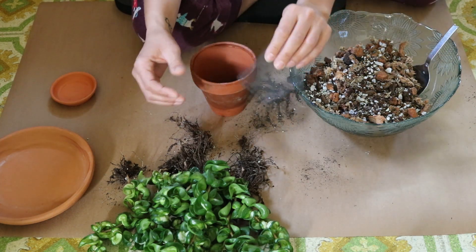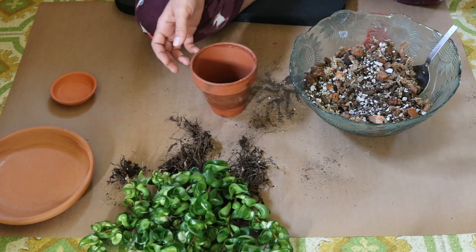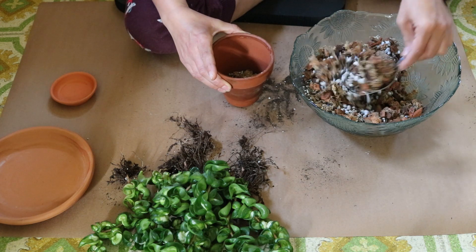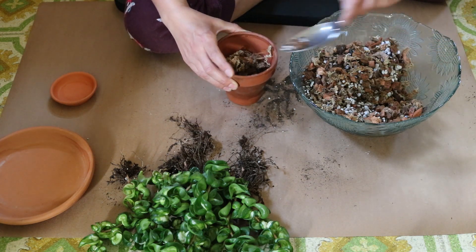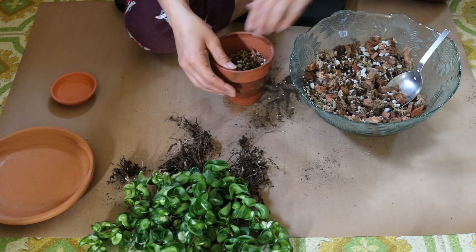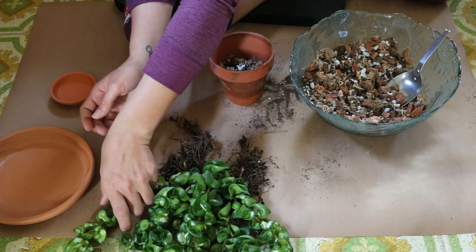I'm actually going to trim this a little bit, it's a little too large. I love using window screen — it keeps the soil in but allows the extra water to flow straight through.